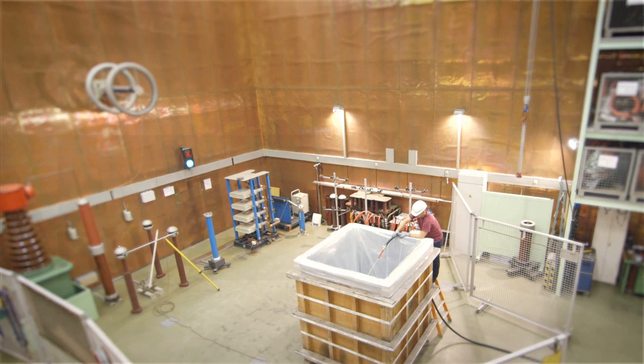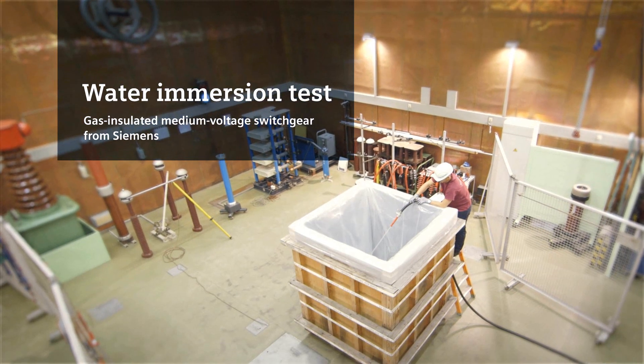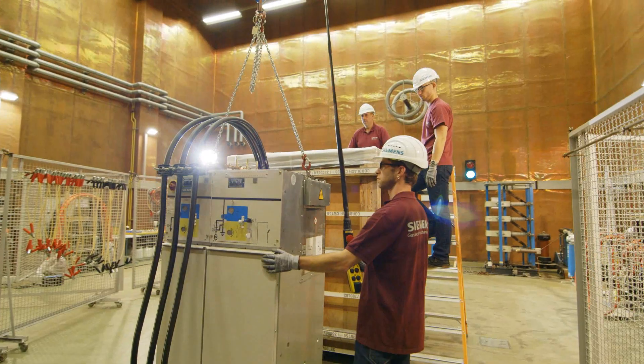High voltage in the testing laboratory. Preparations for the water submersion testing are almost done. This test is intended to show that gas insulated medium voltage switchgear from Siemens will work smoothly even under extreme conditions.